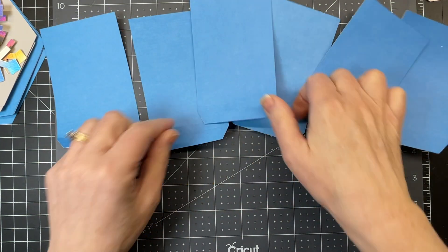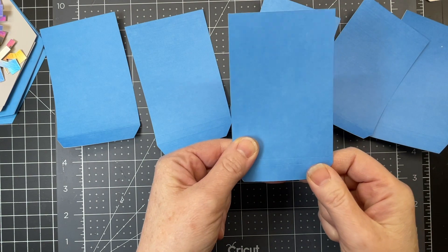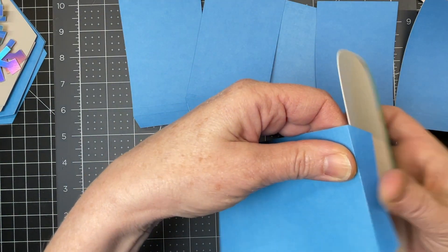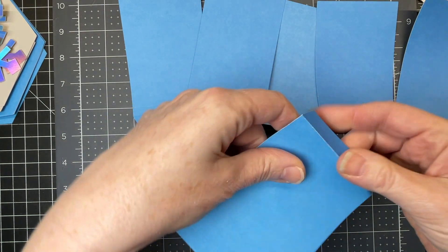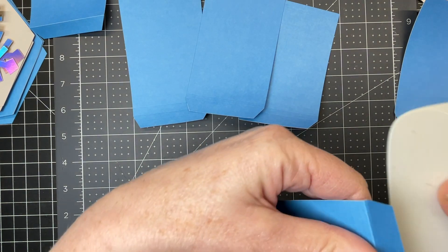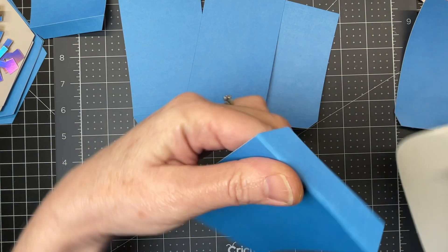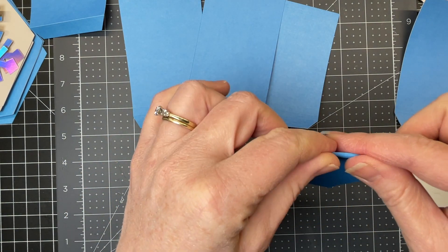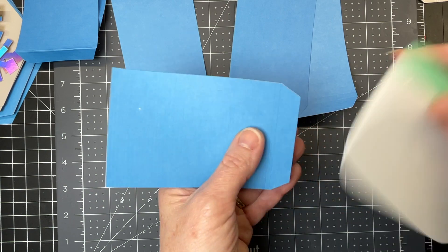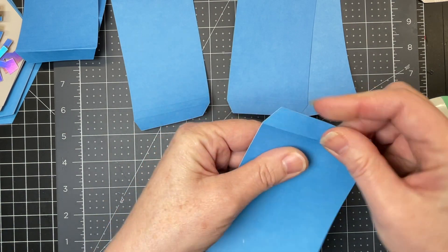We're going to start with the six pieces that have score lines on the bottom with no score lines on the edges. I'm just going to fold down on the score line. One of the pieces only has one score line. The next piece has two score lines that are very close together. I'm using my Cricut scraper tool to fold down on the second score line. Each score line at the base has the next score line just a little bit further away from the tab. I'm just going to fold down on all those score lines.